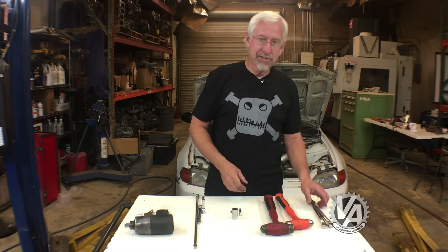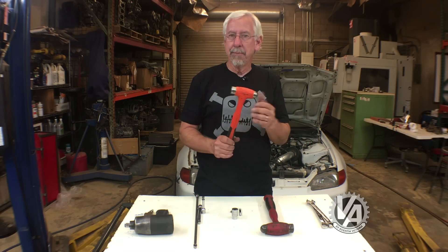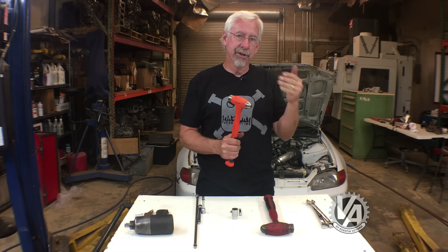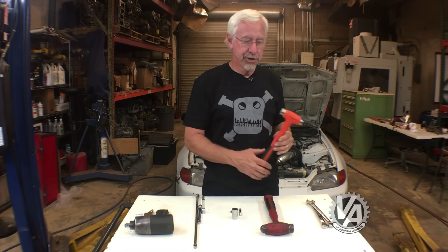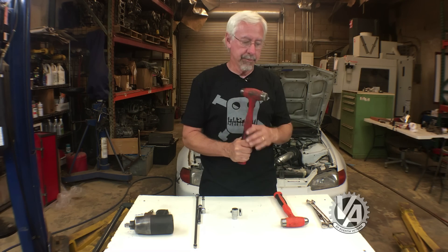The next tip is double hammers. Let's say you're doing a B-series swap in your EF and you need to put a dent in the frame rail in order to clear the alternator pulley. Just swinging away wildly with a big hammer doesn't always put the dent where you want it.